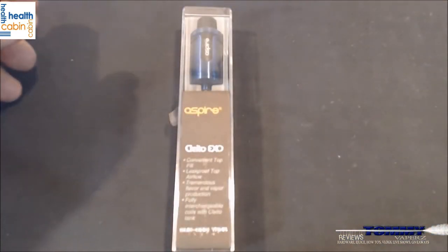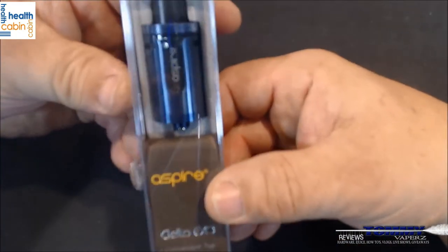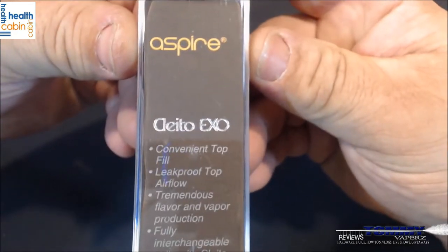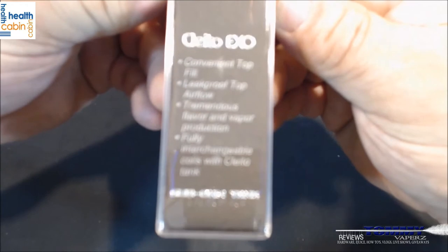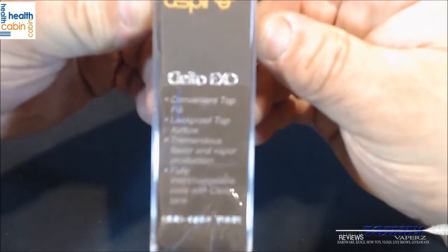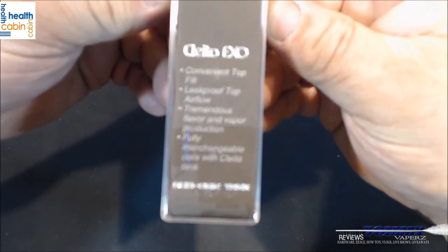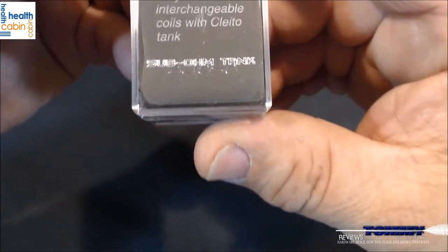Here we are down below. Here's your packaging — you can see this beautiful blue tank. It says Aspire, then Clito EXO, and lists: convenient top fill, leak-proof top airflow, tremendous flavor and vapor production, and fully interchangeable coils with the regular Clito tank — not the 120 — and then it says sub-ohm tank.